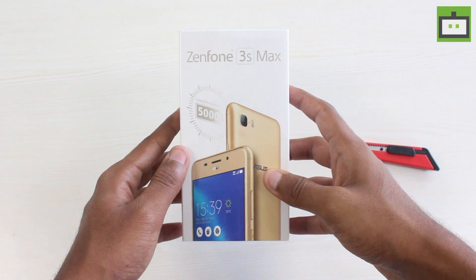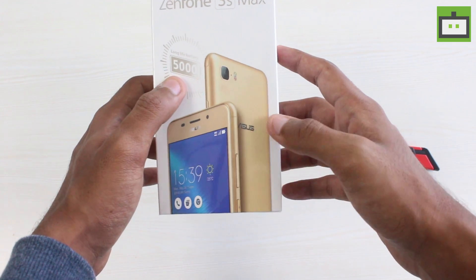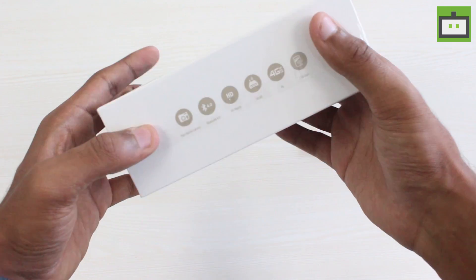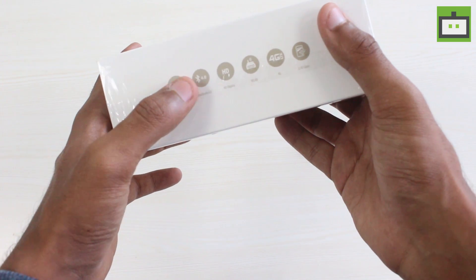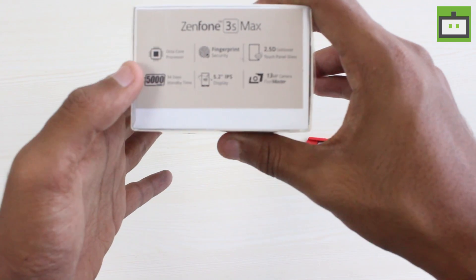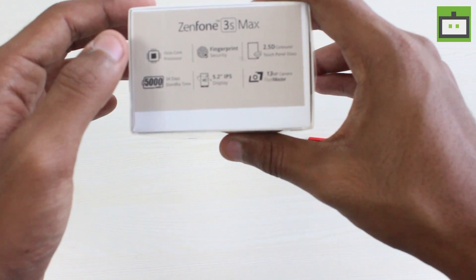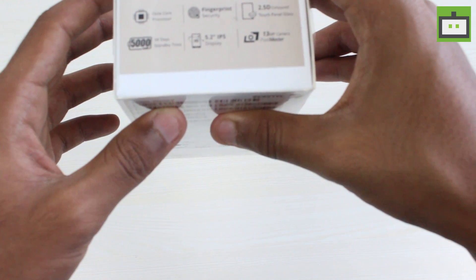Here is the Zenfone 3S Max retail box, and upfront we have the long life battery listed as 5000mAh. On the side we have the specifications of the phone — Pixel Master Camera, Bluetooth, HD display, and other stuff. On the top we have quick specifications like octa-core processor, fingerprint security, 2.5D curved glass, and other stuff.